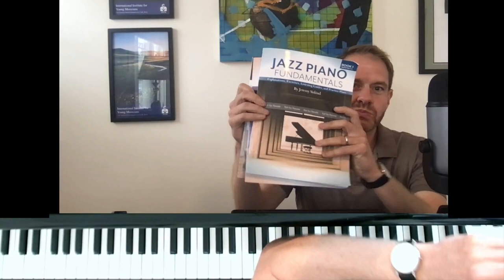Hi there everybody, my name is Jeremy Siskin. I'm the author of Jazz Piano Fundamentals book one, book two, and Playing Solo Jazz Piano.